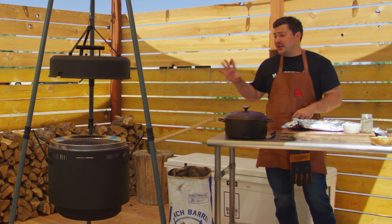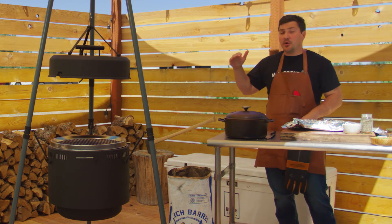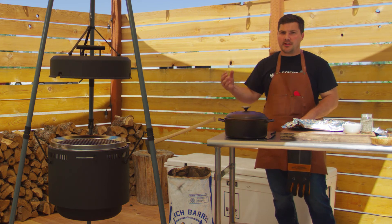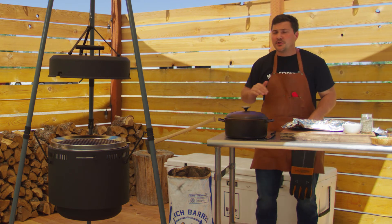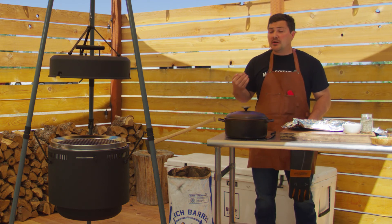At this point we're getting ready to sear them. Because the Birch Barrel uses height to adjust temperature, we're gonna do two things to really get that temperature super super hot for a great sear. There's a reason why steakhouses brag about how hot their broilers are — cooked at 1,400 degrees or 1,200 degrees — because that high heat is what allows the Maillard reaction to take place.